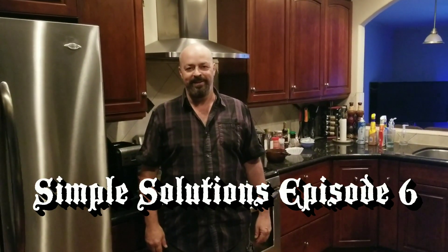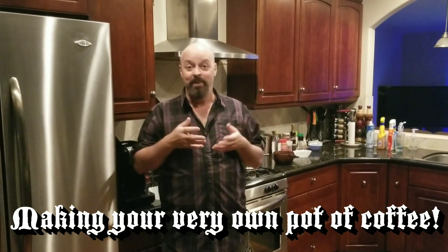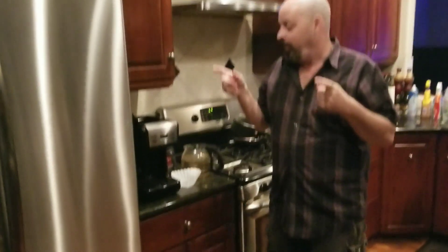Sean from Simple Solutions here. We're going to show you something that's on the cutting edge — we always like to be ahead of the curve at Simple Solutions. Right now we're going to get you involved with the hot new food trend of coffee. Everybody's drinking it, most of the time in the morning. I like to have some coffee even at night because I'm crazy like that.